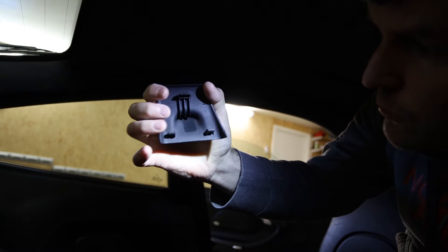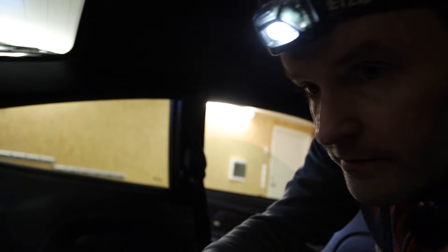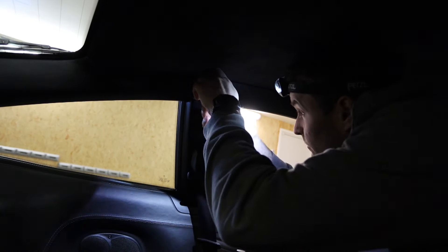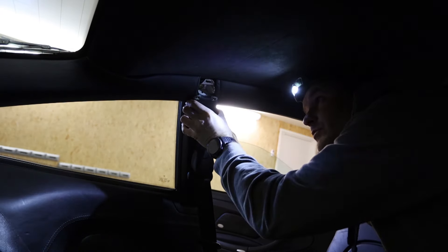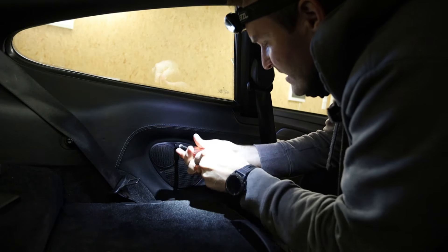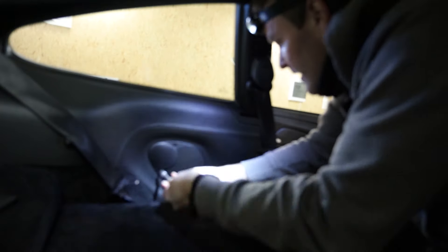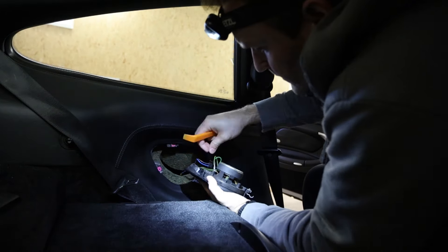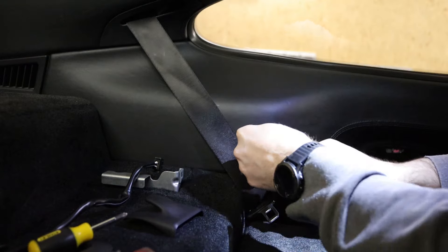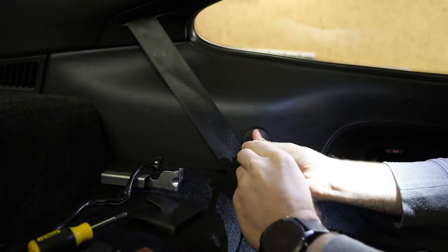The bottom has two push pins and the bottom has a lock on it, so I'm just going to push out the two bottom ones. Then you also need to remove this Phillips screw at the top so you can move this out of the way to get out the rear panel. Then I'll take the speaker which is held in with two Torx bolts. Just unclip the speaker wire. Then you need to take off this seat bolt which is in Torx.